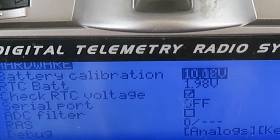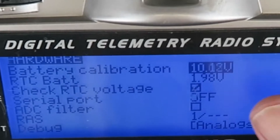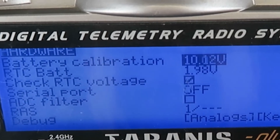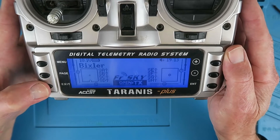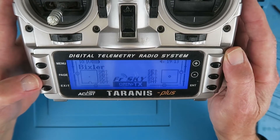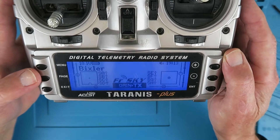Perhaps you're not familiar with this particular screen on the hardware screen, but it's very useful for obviously calibrating the main battery. I've got a LiFe cell in here, so it's reading 10.12 volts. We know then that the battery needs to be changed. I'll show you in the next section how to get the radio apart and a simple procedure for swapping the battery over.